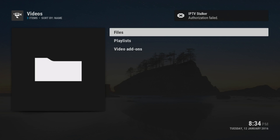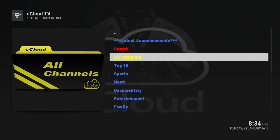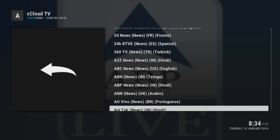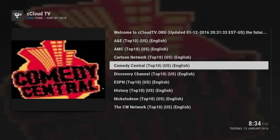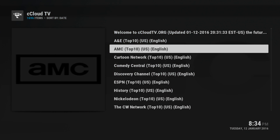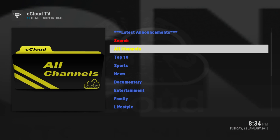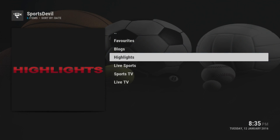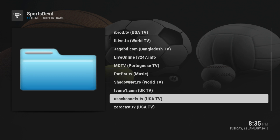If you click on live TV, IP Stalker isn't working. If you want to watch IPTV you can go to See Cloud TV and then go on all channels and pick what channel you want to watch - depending on some it works and some it doesn't. Let's go back out and try sports. Devil is one of the best streams right now, so if you want sports TV you go there.